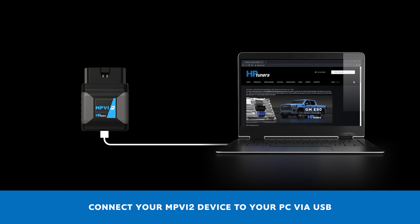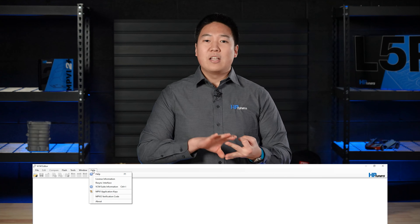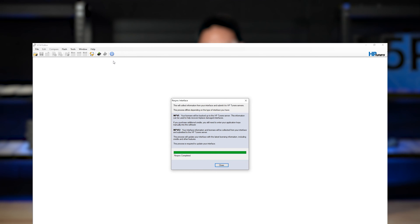Adding credits to your device and checking your credit balance is a straightforward process. When you're ready to tune your vehicle, purchase your universal credits. Make sure you're connected to the internet, plug in your MPVI 2 Plus to your laptop with the supplied USB-C cable, and load up the latest version of VCM Suite. Go to the Help menu and select Resync Interface, and very quickly the credits will show up on your MPVI 2 Plus. To check how many credits are on your device, go to VCM Editor, go to the Help menu, and select License Info — that will show how many credits you currently have.